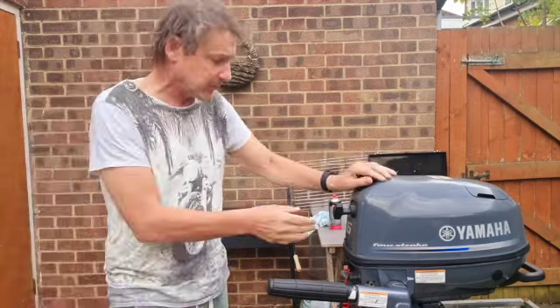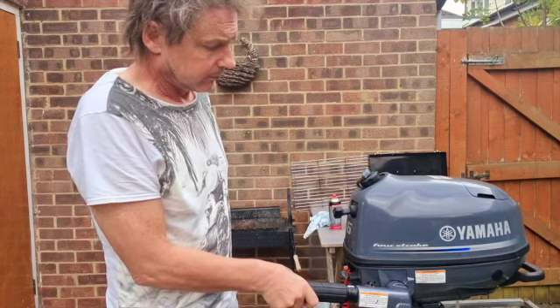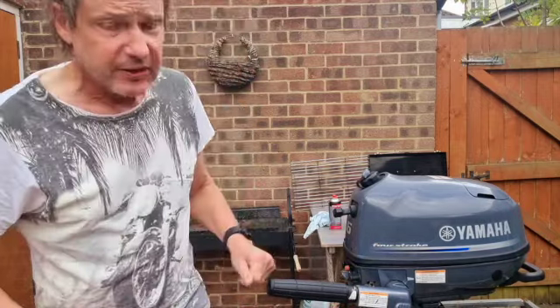So let's see how it goes — the moment of truth, shall we? I think you saw it wasn't revving properly, so let's see if it goes okay. So there you have it, an easy fix — all you got to do is just go and look at some YouTube videos. Don't forget to subscribe and like.